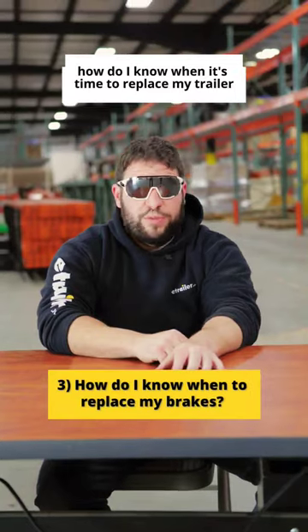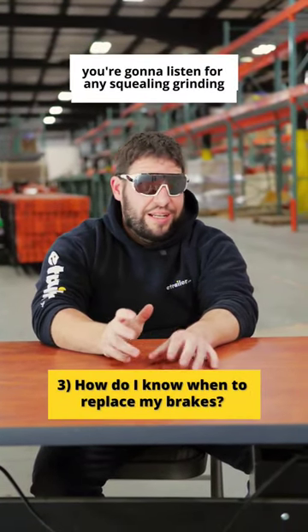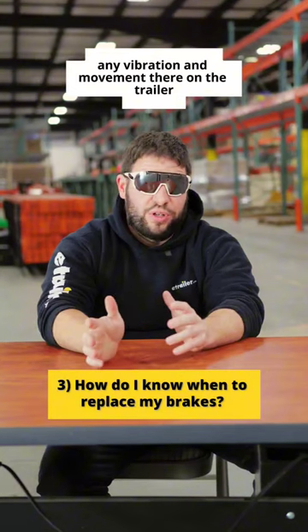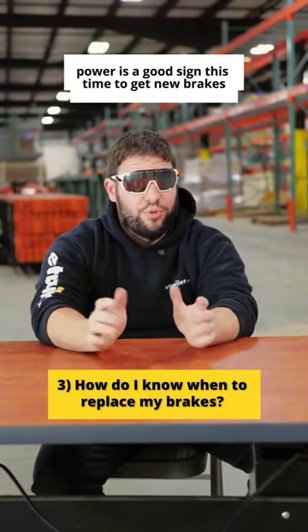Question number three, how do I know when it's time to replace my trailer brakes? You're going to listen for any squealing, grinding, any vibration and movement on the trailer — or even slower stopping power is a good sign that it's time to get new brakes.